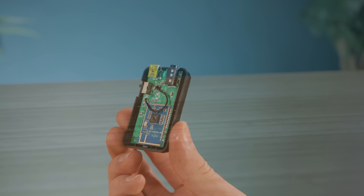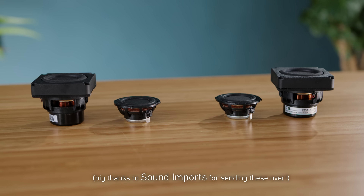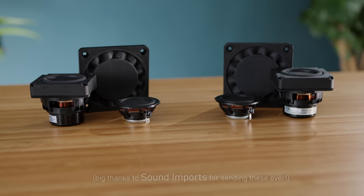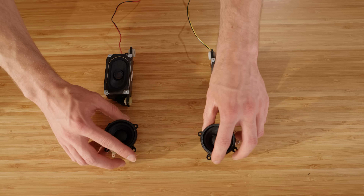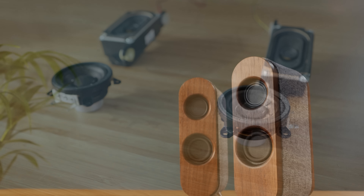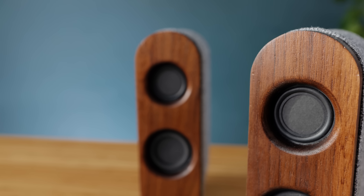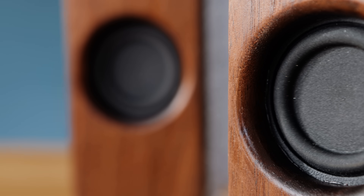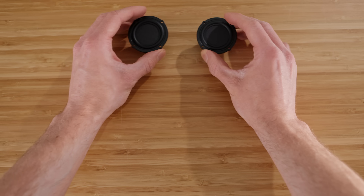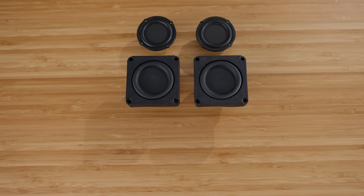The next step is to start working on the main speakers themselves, for which we need some small speaker drivers — these are obviously what will produce the sound, so it's worth going with some that are high quality, though you can recycle some from an old TV or set of computer speakers if prime audio quality isn't your main goal. I'm using two speaker drivers for each unit: one for the mid-range and treble frequency ranges, and the other working as a subwoofer for some really deep bass. Both have been carefully selected for this project because of their individual characteristics and make an excellent pair.